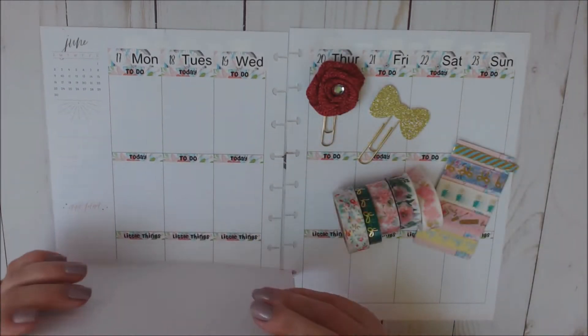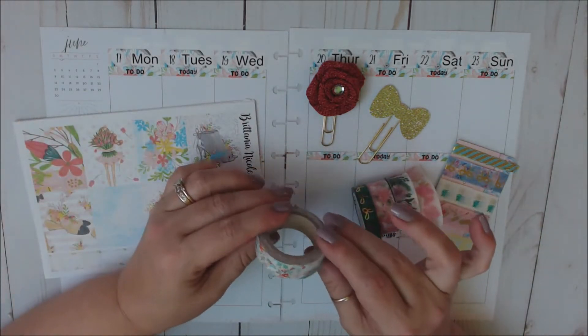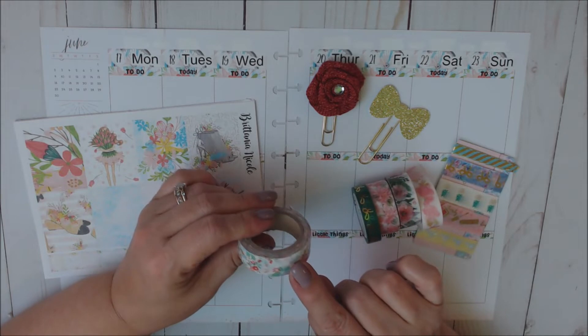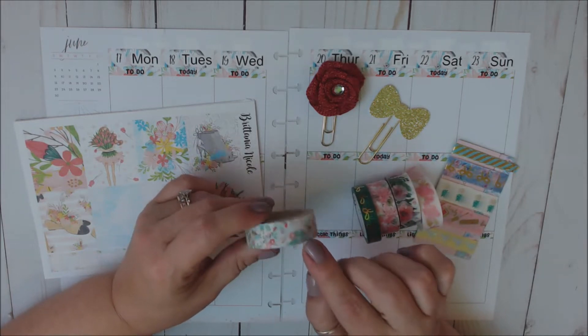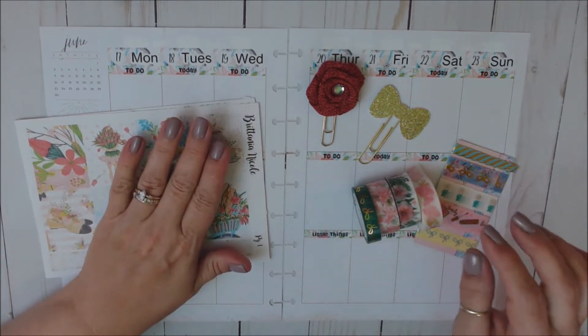Then washi that I have pulled - I pulled this one. I'm not sure where I got this, I think I got this from Pretty Packages. And I thought this went really well with this kit, so I'm definitely going to be using that one.